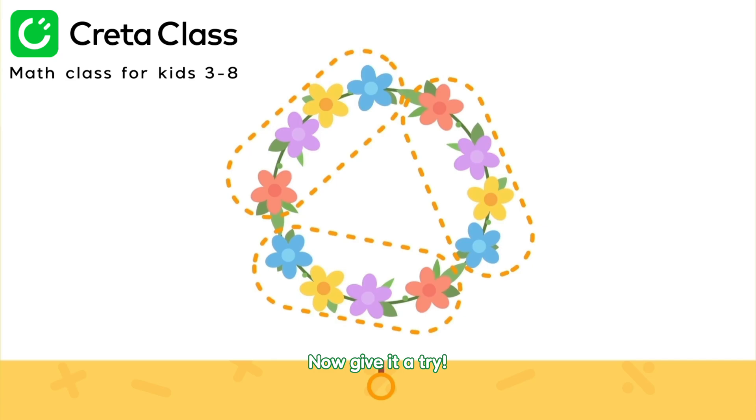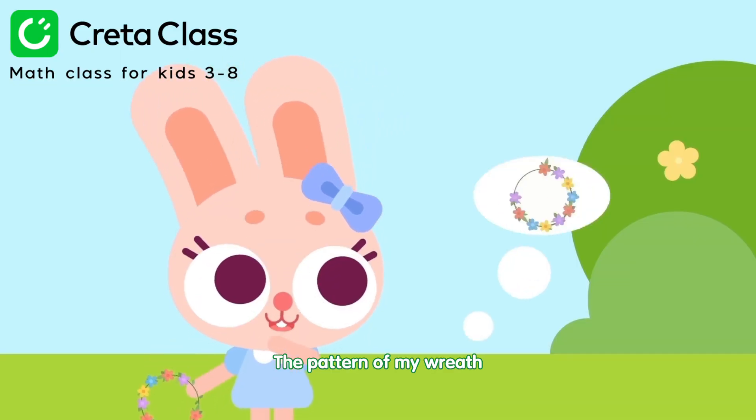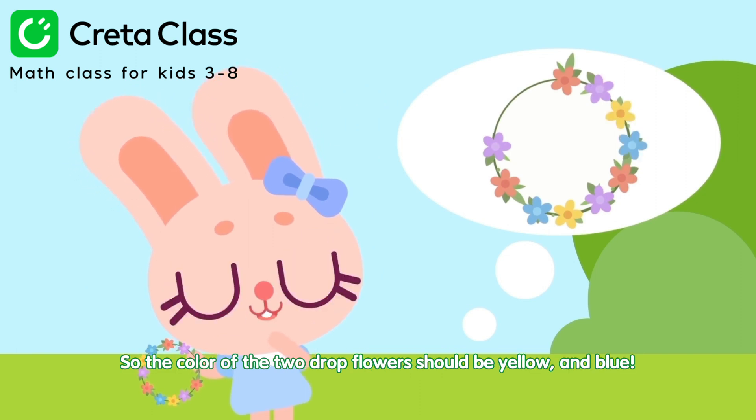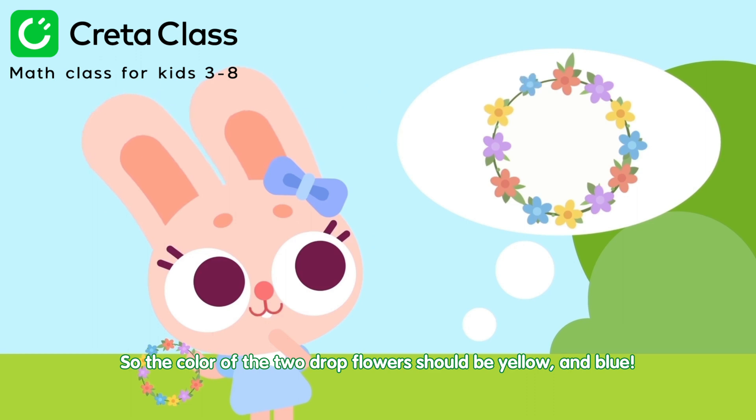Now give it a try. The pattern of my wreath is red, purple, yellow, blue. So the color of the two dropped flowers should be yellow and blue.